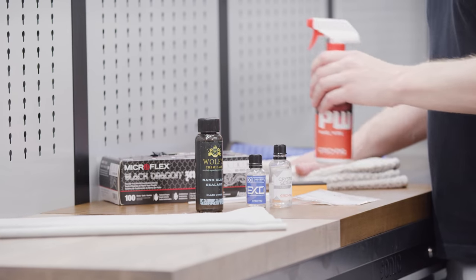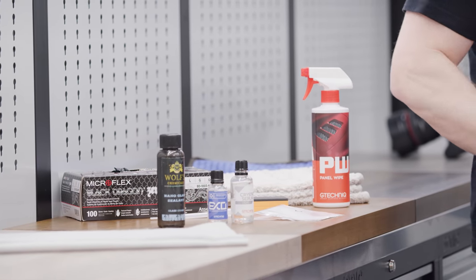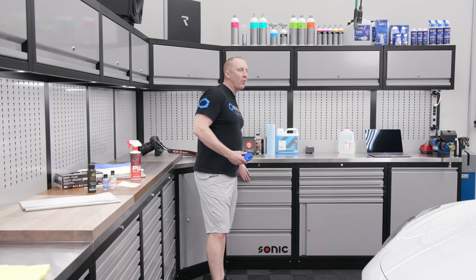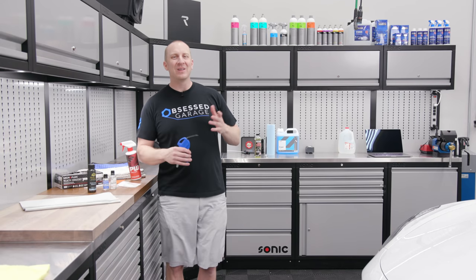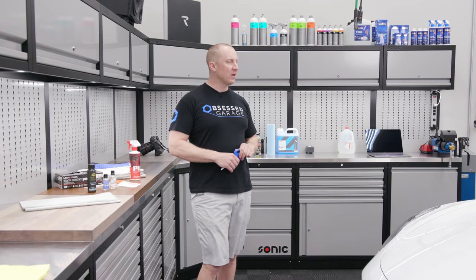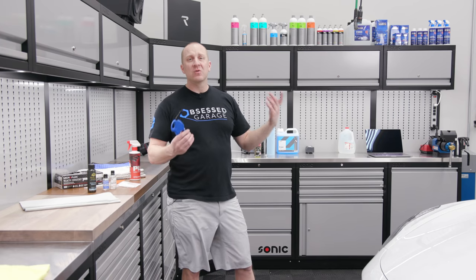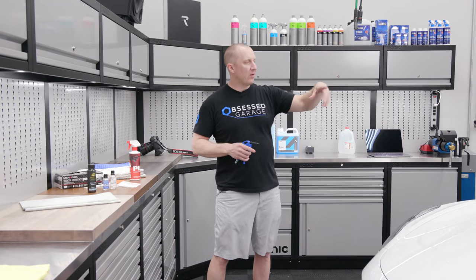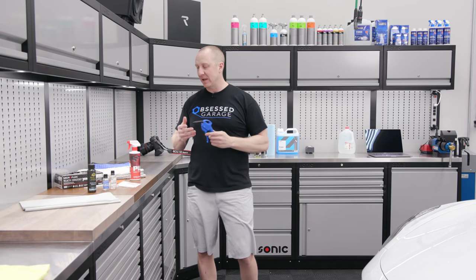First, you want to prep the surface. If you don't have an air compressor you can get by. I generally don't want to wash the car if I can help it — I don't want to chance introducing water spots or scratching. But you could back the car out of the garage, rinse it off, blow dry it off, and very gently dry it. Make sure you don't use any drying aid. What I do is blow out all the cracks with my air compressor and blow gun — open the door jams, blow all that out.